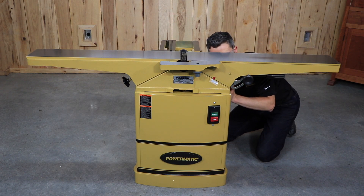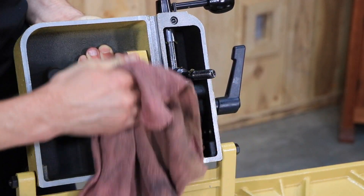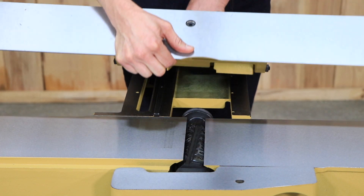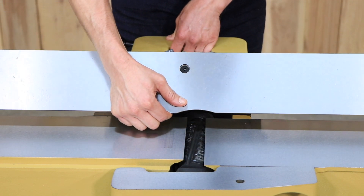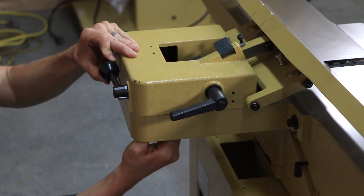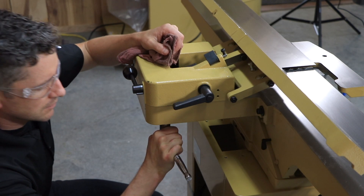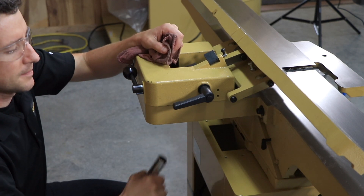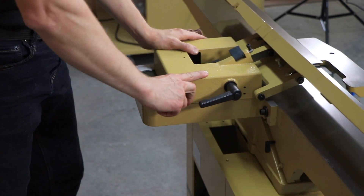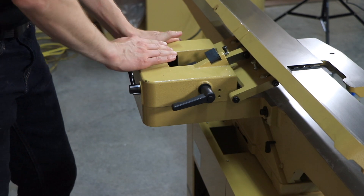Moisten a soft cloth with kerosene and remove the protective coating from all machined surfaces of the jointer. Place the fence slide base on the fence support, aligning the machine slot in the fence slide base with the key. Attach the flat washer and two hex nuts onto the locking screw, but do not tighten. Orient the lock handle in position, then tighten the hex nuts with a 19mm wrench. This is the locked position for the fence assembly. Rotating the lock handle clockwise loosens the fence assembly, permitting you to slide the assembly back and forth.